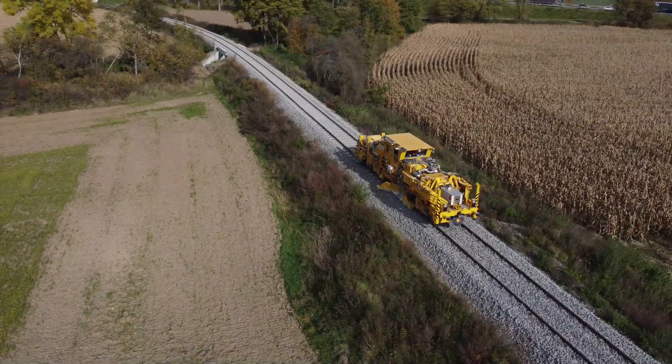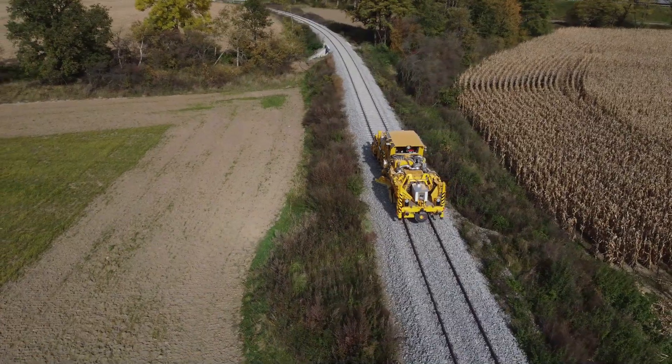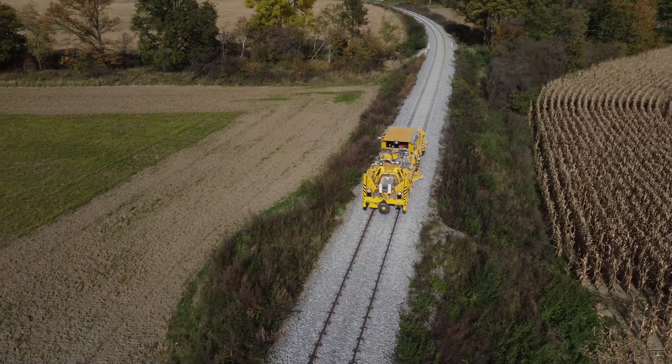Every train generates significant dynamic forces. Ballast acts as a shock absorber, distributing the weight and vibrations, thereby reducing stress on the sleepers and the subgrade.